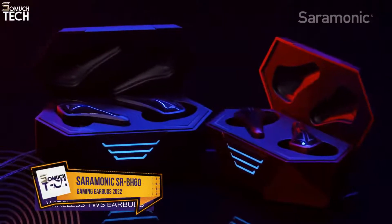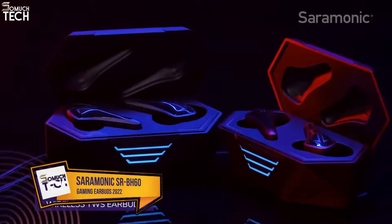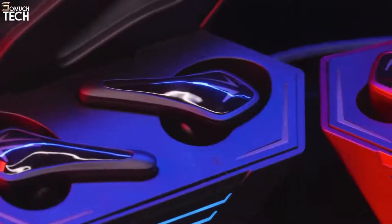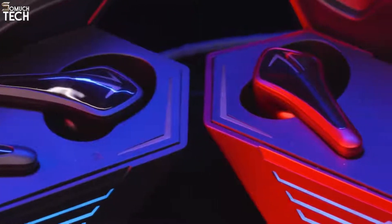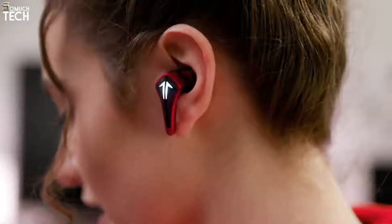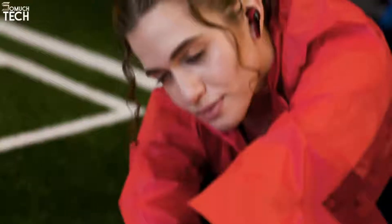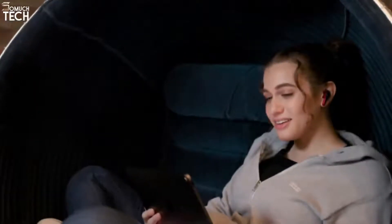Introducing the Saramonic SR-BH60 Gamesmonic Wireless TWS Earbuds — true wireless stereo earbuds available in black or red. They have a sleek, head-turning look with premium sound quality and performance, designed for the best possible sound experience when gaming, listening to music, and watching movies or videos.